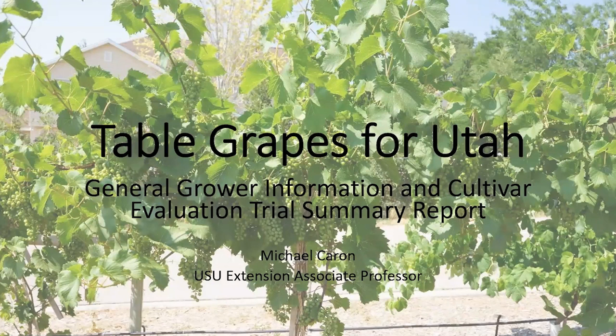As Brent mentioned, I've been working with mostly table grape variety trials at Thanksgiving Point, where we have a half-acre cultivar trial with about 25 different varieties. We haven't gathered data on some of the newer varieties added over the last two or three years. This trial kind of mirrors the demonstration up at the Botanical Center in Kaysville, where there are about 40 varieties of grapes.